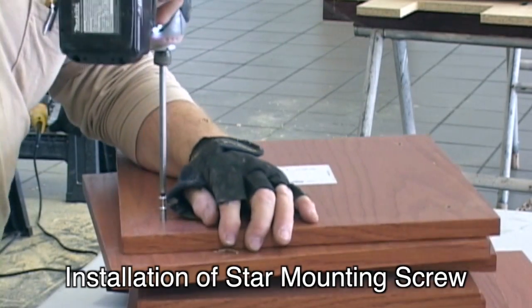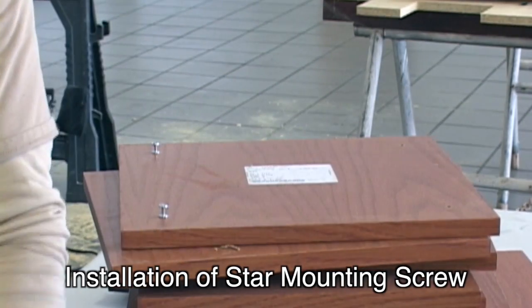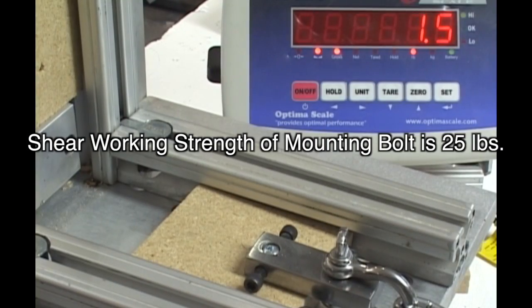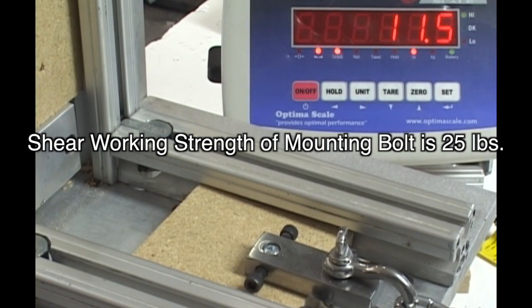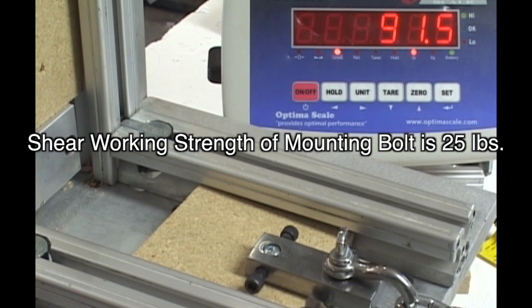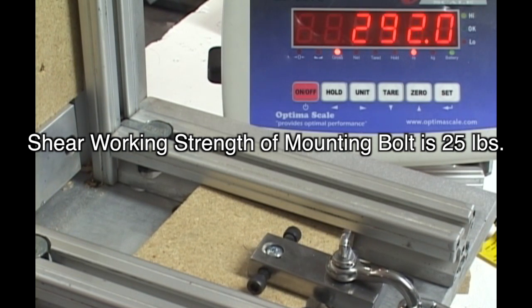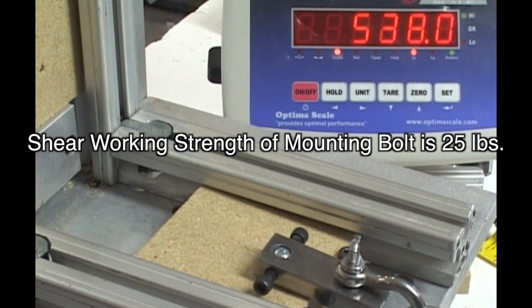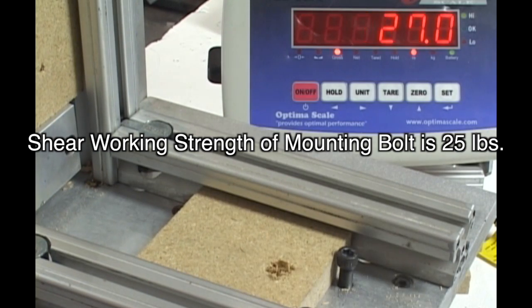Our double-headed screws are set in a specific location on the panel by starting at 1¾ inch off every corner using our template. The shear strength of the Star Hanger mounting bolt is the limiting factor for both shear and tensile strength. The failure rate varies from board to board, and 160 lbs is conservative. The failure rate is divided by a safety factor of 5, giving us our working strength of 30 lbs.